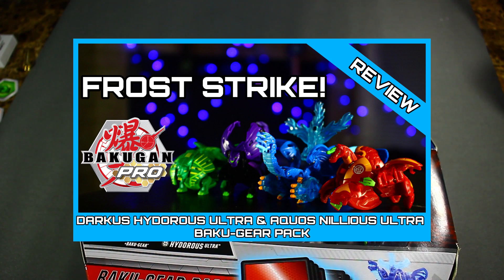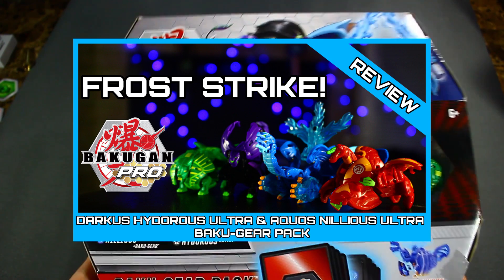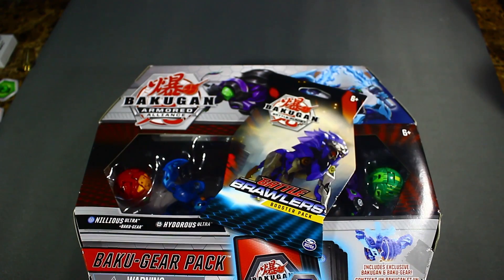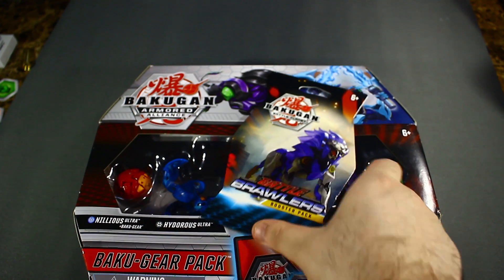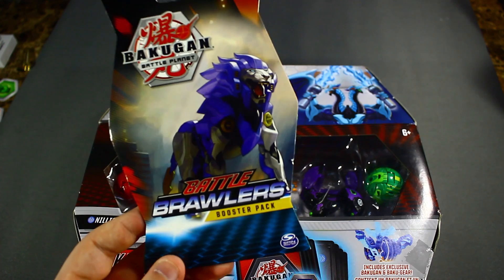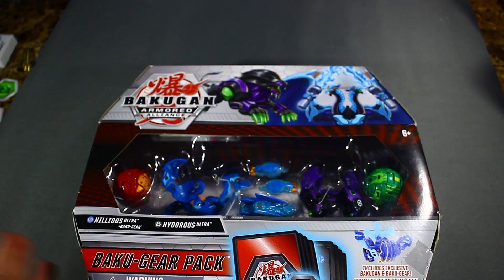At 3 PM Eastern Standard Time I'm going to be doing a competitive review of the contents of this set, so make sure you stay tuned for that. And at the end of the video today we're going to be doing a pack opening of Bakugan Battle Brawlers — we have Darkest Hydrus over here.